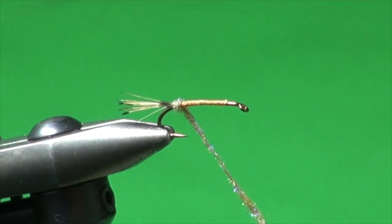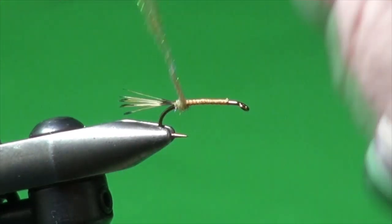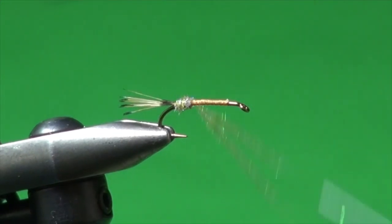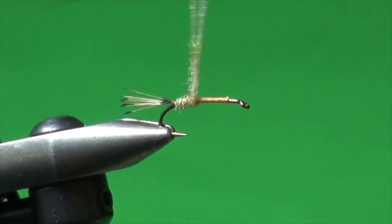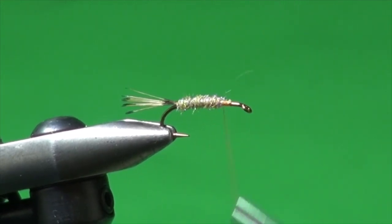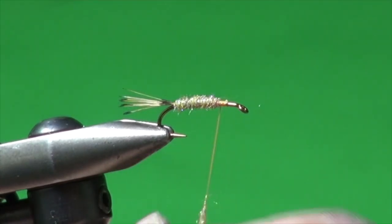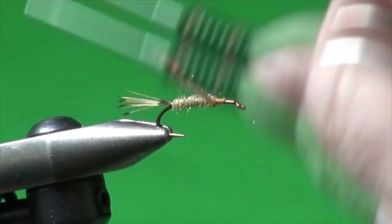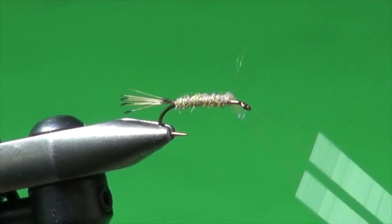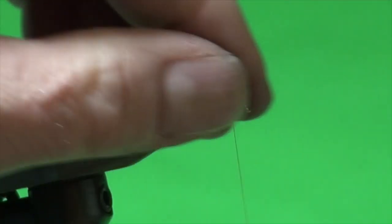Get that tied in, make sure the tail stays in place. I'll just dub a nice even body all the way up — about two thirds to three quarters of the shank. We might need a little touch more, just a pinch. Now we've got that body done and we're going to put a wing on the fly.